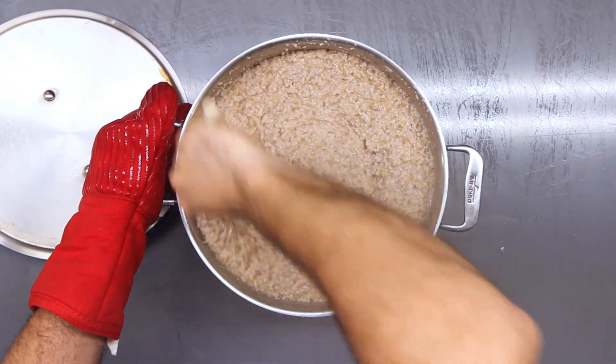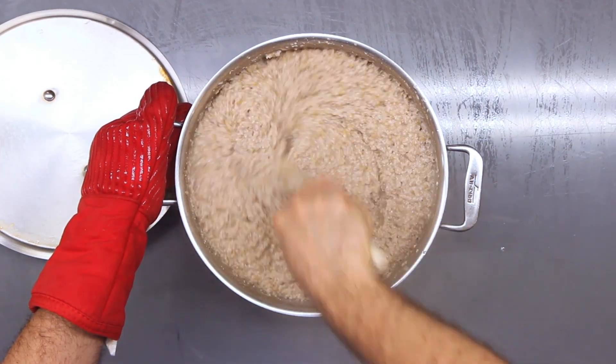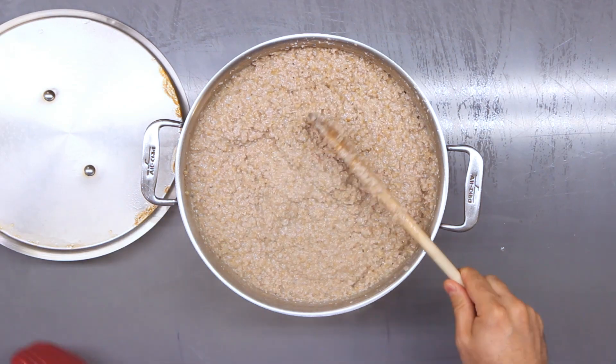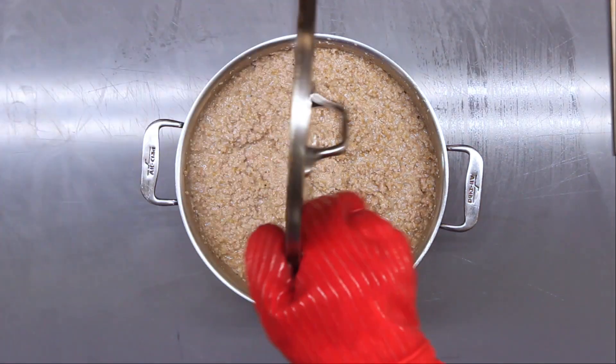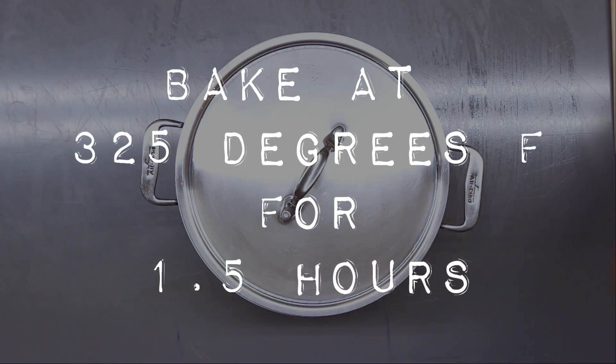Note the texture at this point — this is about halfway through the cooking process. When stirring, you'll notice it's not quite all put together; it doesn't have a gluey texture to it, like a porridge. So after it's stirred really well, put the lid back on and then put it back in the 325-degree oven for another hour and a half.